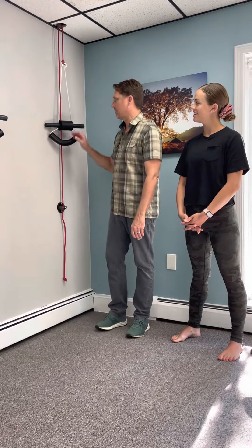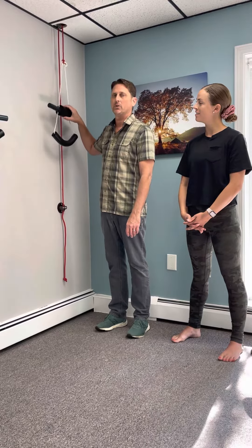Welcome back. We are lucky to have Brittany here for our instructional video. She is going to be showing us how to do the Pettibon cervical wall traction with a large roll.